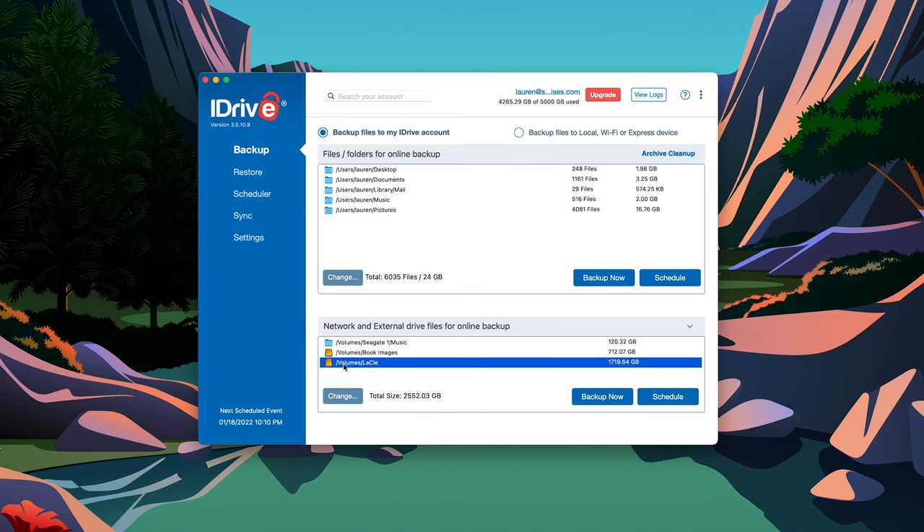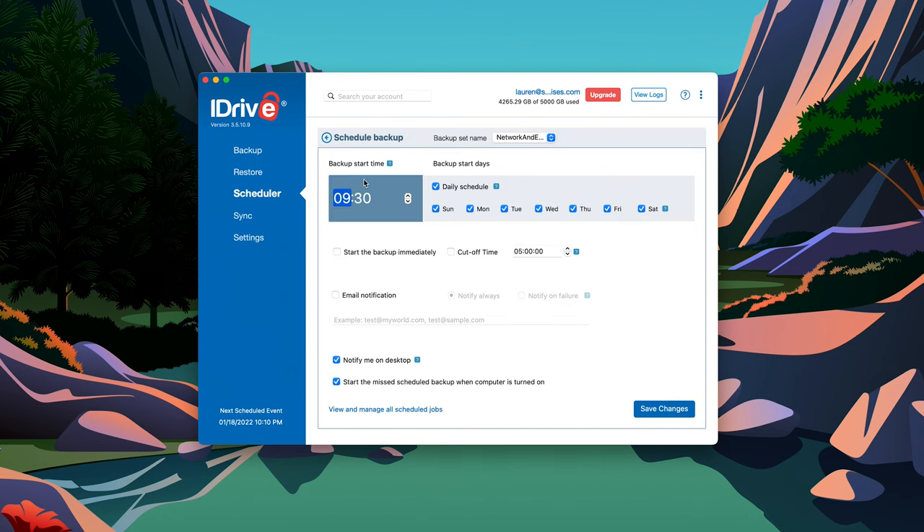I personally use iDrive for cloud backup, but there are many systems available so you can browse and pick the one that works best for you. Once you've configured it, it will normally download a program onto your computer, and as long as your working drive is plugged in when your backup is set to start, it will create a remote backup for you automatically.